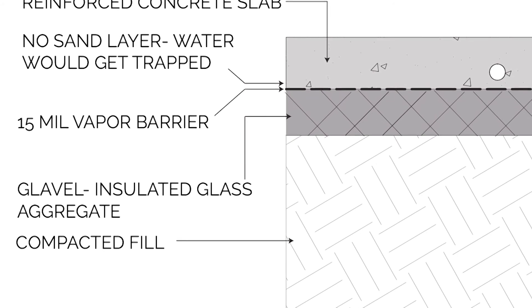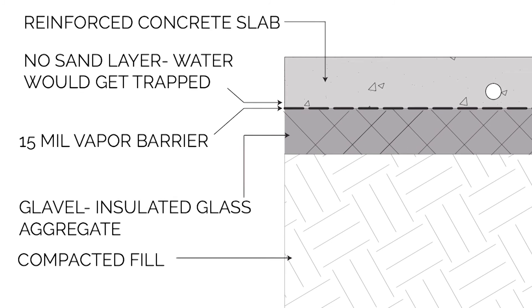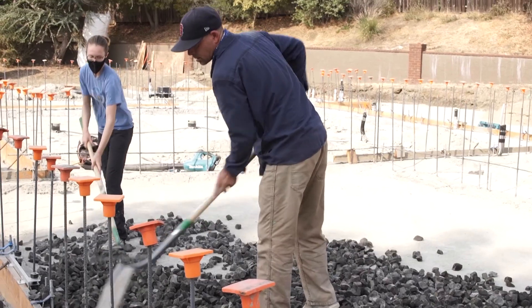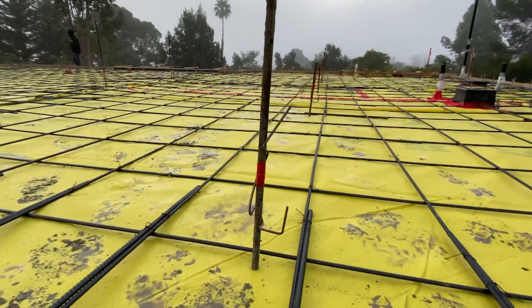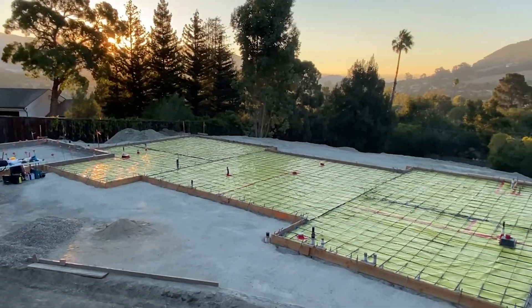So we've got our compacted fill, and then in this case our insulated aggregate — the glabal — and then a layer of vapor barrier that's thick. It's 15 mil. So in this case we have our fill and our insulation in one spot, and then on top of that we went directly to the 15 mil Stego vapor barrier.